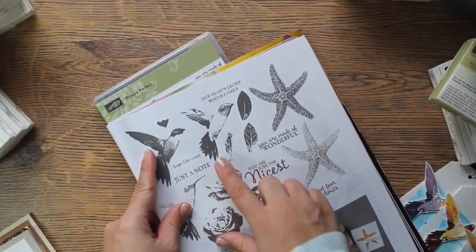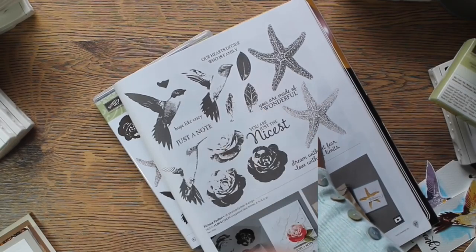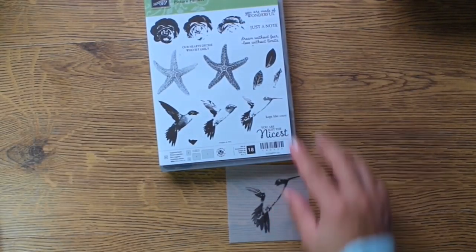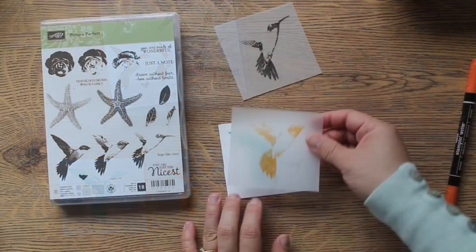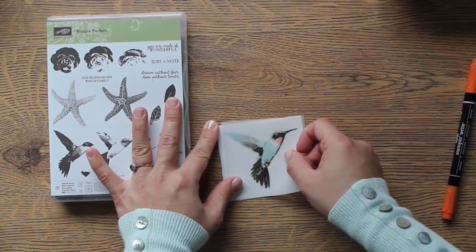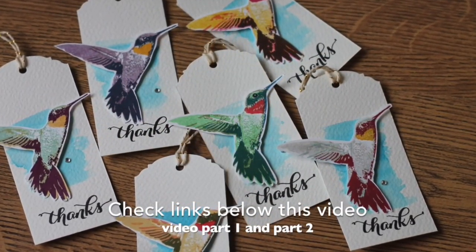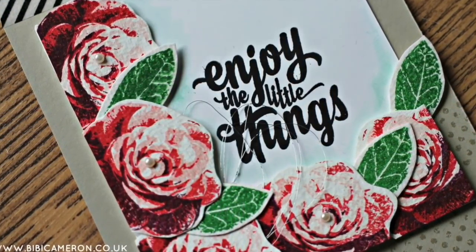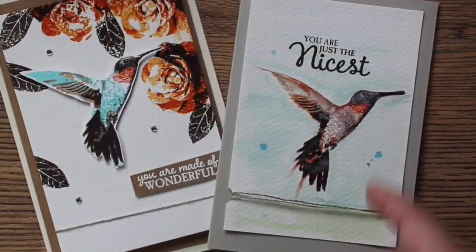This is a multi-step stamp set and for the video today I'm going to be using the hummingbird images. You will notice that the stamps are the same size as the images in the brochure. In the first part of this video I show you how I use these four stamps to stamp a perfectly aligned hummingbird. In previous videos, parts one and two, I'm showing you how easy and fun it is using multi-step stamps to make different projects. I'm also sharing tips and ideas about ink color combinations, and today I want to share with you about artistic stamping.